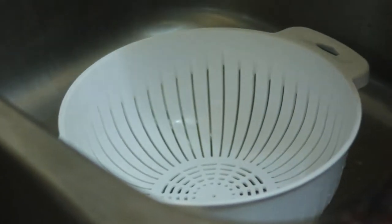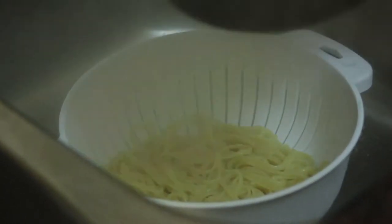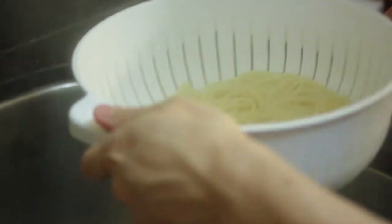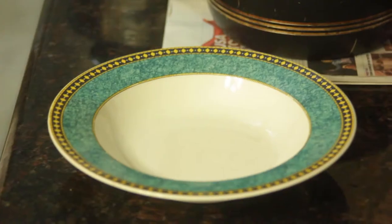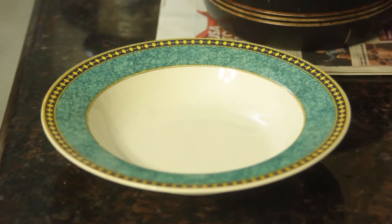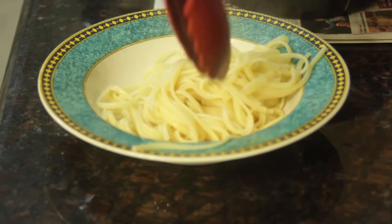When your pasta is done, pour it out into a strainer. To serve, place your pasta on a plate and leave an indentation in the middle. Pour the meatball and sauce into the indentation.